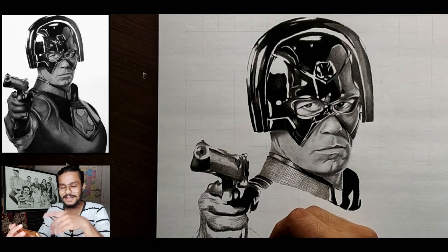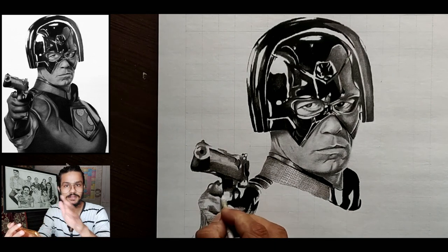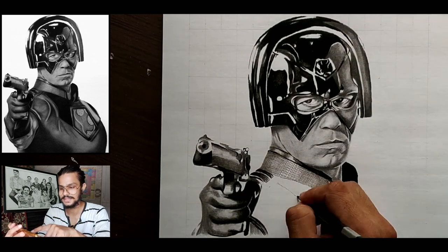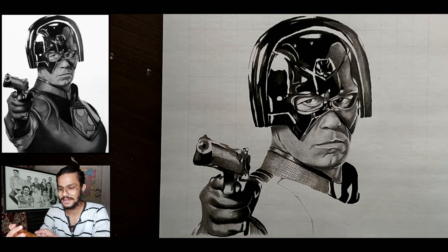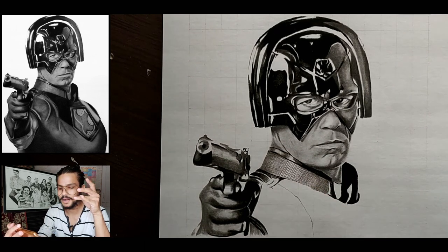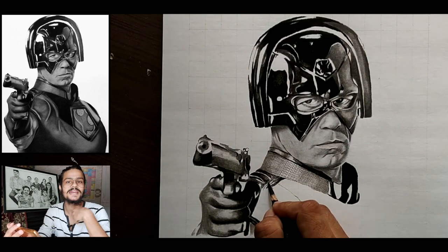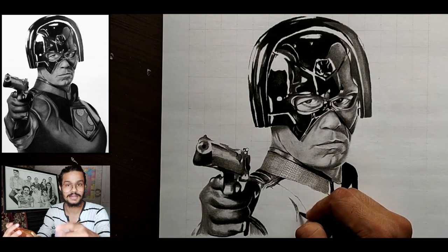The upper part of the gloves I've left white because I will blend it later with blending stumps, and you can see the gloves are looking really good because I've just darkened the lower part and blended it. This is done as referenced from the reference picture. Now for making the main armor, the red armor that he is wearing, it is the most difficult part.